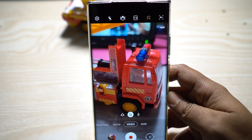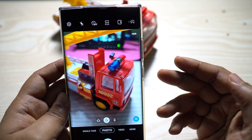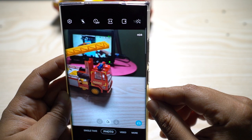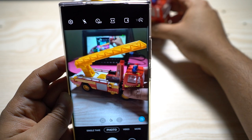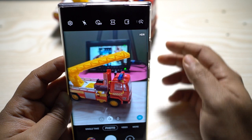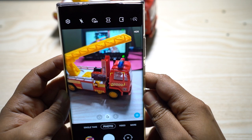Another great feature is subject tracking, available in normal camera mode. Just tap on a subject and the camera will track that object — even if you move the viewfinder or the subject moves — keeping it in focus. This is useful for sports photography, like tapping on a bike your kid is riding, or tracking a pet's face or any moving object.